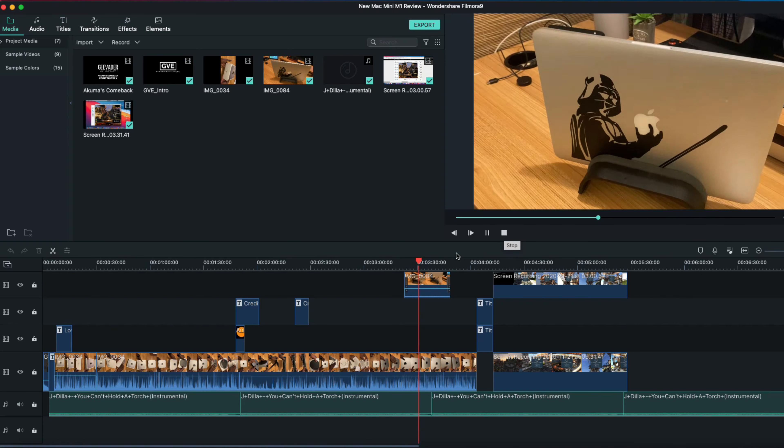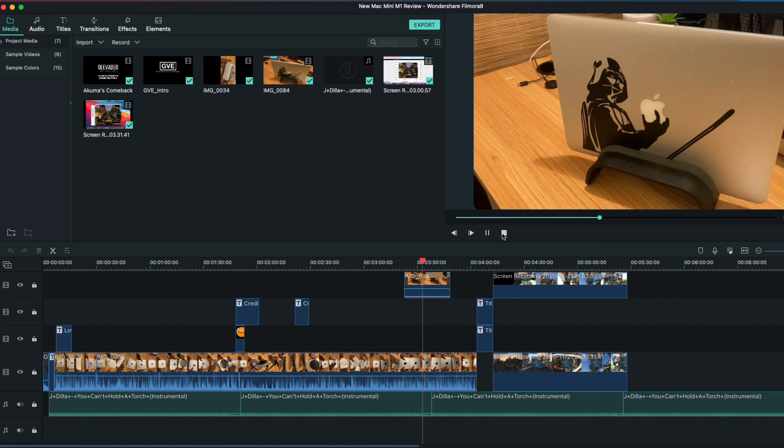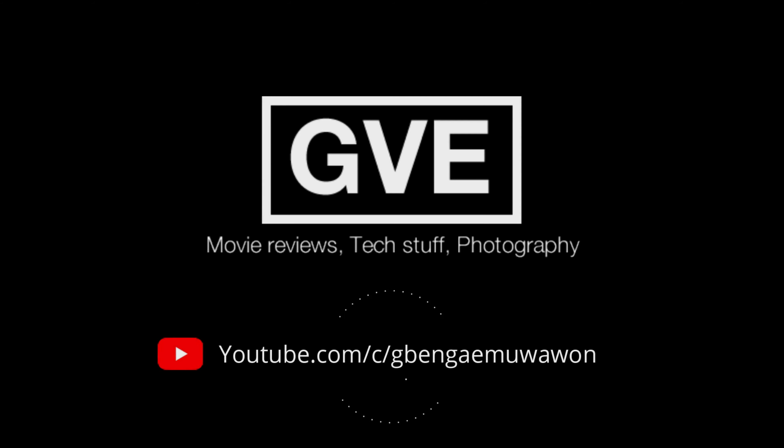The new Mac Mini with the M1 chip is a winner for me. Until next time, guys — GVE signing out. Take care of yourselves.